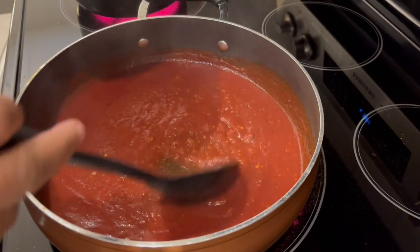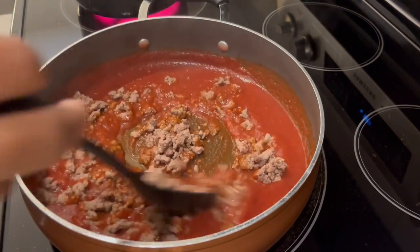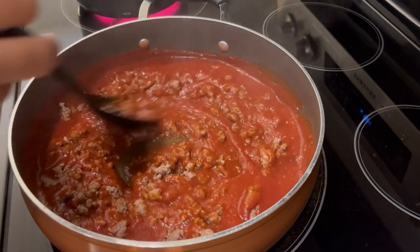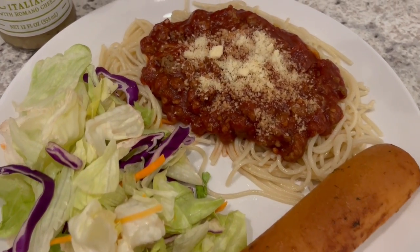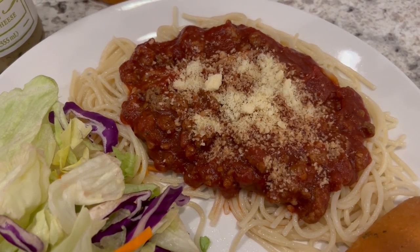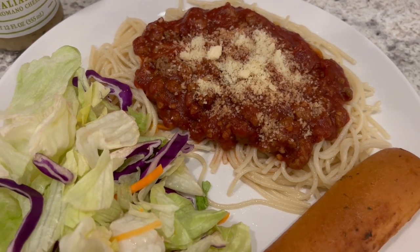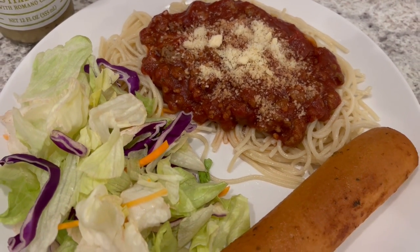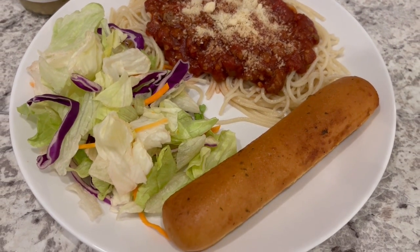The sauce has been simmering away for about 10 minutes, and now I'm adding in my ground beef. Here is dinner — I tasted the spaghetti and it is very good. I really didn't think it would be enough for four people like the box says, but it actually is. If you have four average eaters, it's plenty.